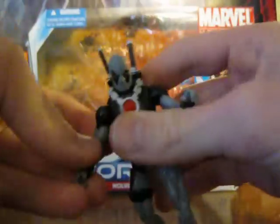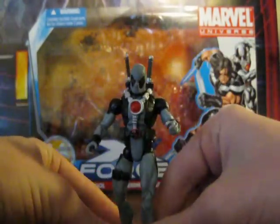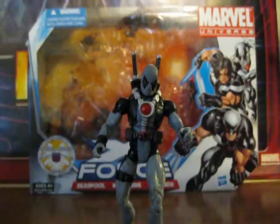So yeah, this is the best one in my opinion out of the three-pack. I'll see you guys later.